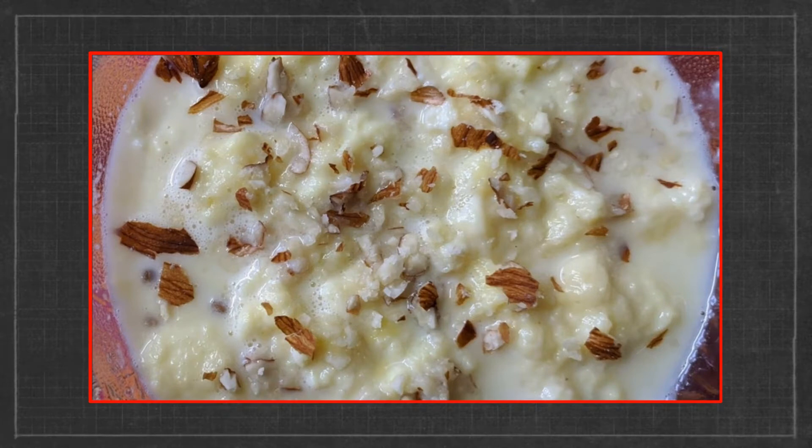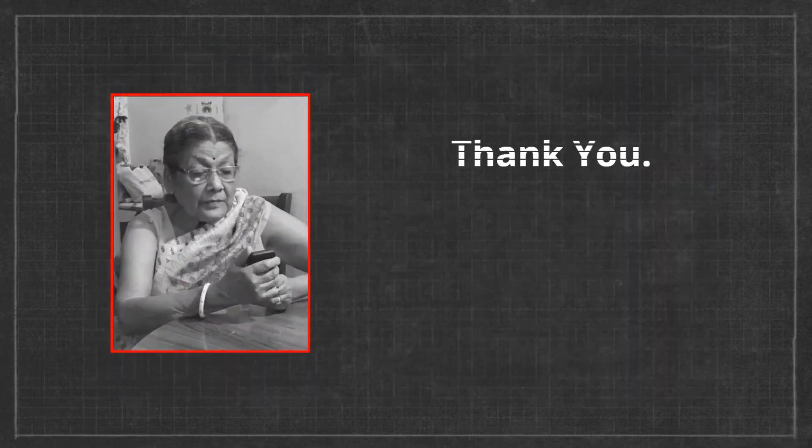Serve chilled, typically after a long non-veg course. Happy cooking to all.